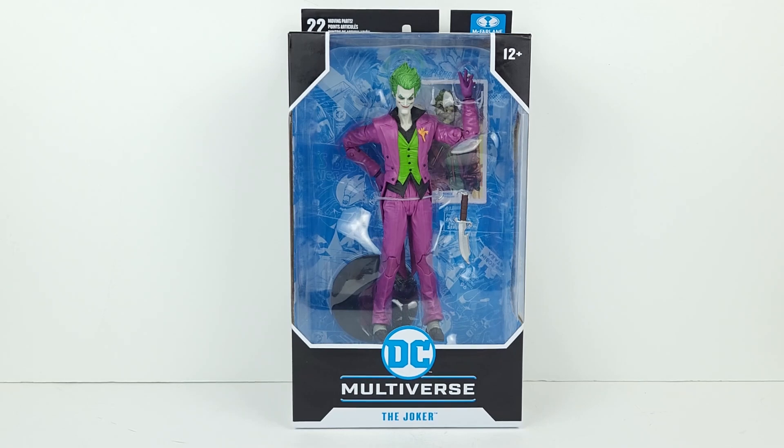Welcome everyone. Today we'll be looking at the McFarlane Toys DC Multiverse The Joker from the Infinite Frontier. The supervillain is known for his vast criminal reputation in the DC Universe. His appearance is due to him falling into a vat of chemicals, which gave him his evil clown-like appearance. And as we all know, he's one of Batman's most recognizable and dangerous foes.